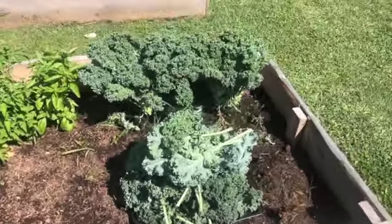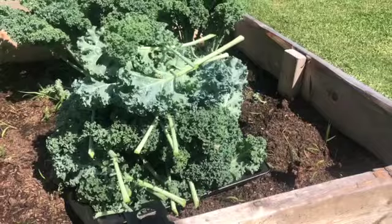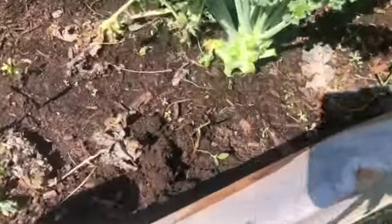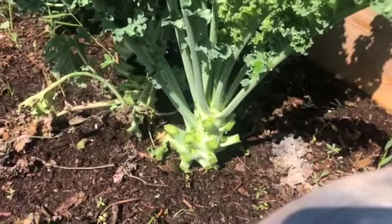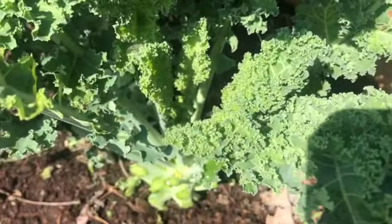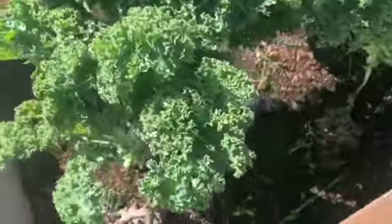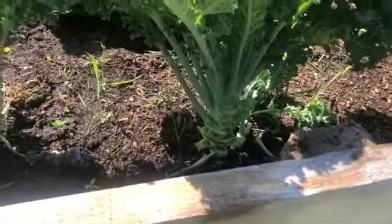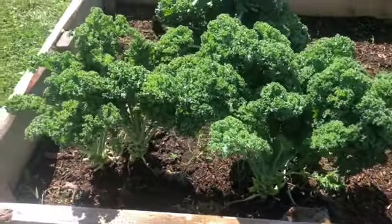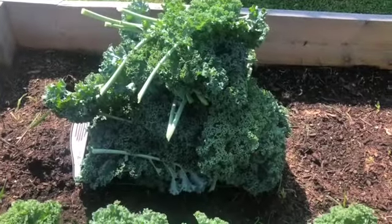I've got it all trimmed up — this is the pile of what I've got. I basically just trimmed a few layers around the bottom. As you can see, it's still growing with all new growth, so trimming around it means it'll still produce lots and lots. That's what I have off of my three plants.